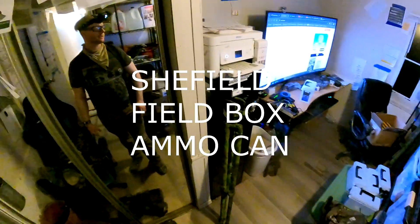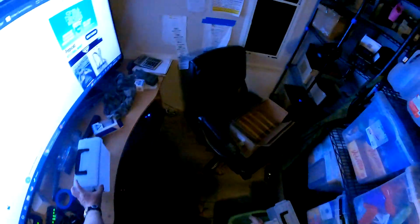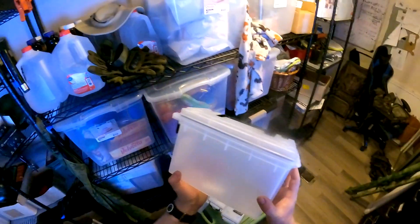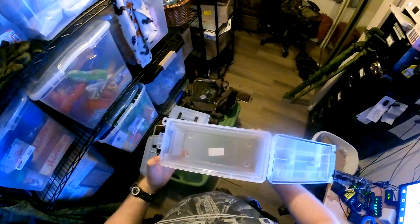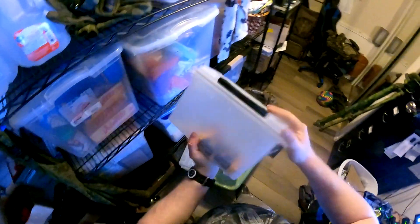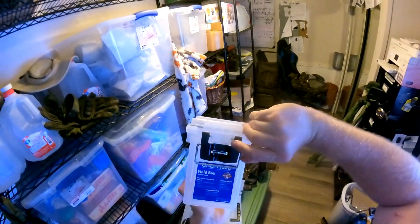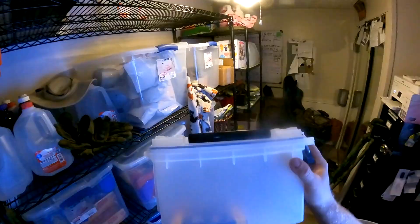I just don't know where my tripod is, so we better get to it — we don't have much time. This is a Sheffield field box. It's clear, so I got it, and it's got a waterproof liner. You put ammo in it — look, it fits. It's an ammo box, it holds ammo, it's clear. It's a Sheffield field box. Go ahead and get you one; you can see what's in it. It's nice.